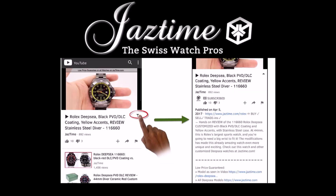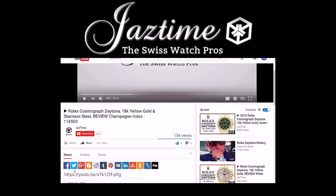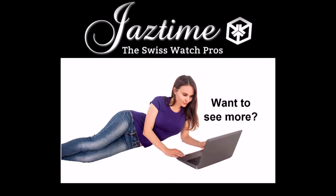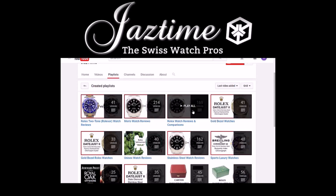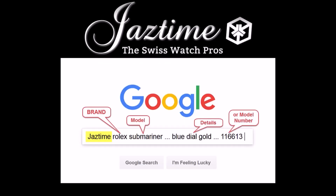If you're watching on a mobile phone, click the arrow down on the right-hand side below the video to see the full description. If you liked this video, please give us a thumbs up. If you'd like to share this video with your friends, you can use the share button below on any platform you like. If you have questions, constructive feedback, or want to tell us about mistakes, just write a comment below. If you want to see more videos like this, subscribe to our channel and visit our channel page where you can find all the videos. If you're interested in a specific watch brand, check out our playlists. To check the price for a watch, go to JazTime.com — you always get a steep discount. You can also type JazTime plus the brand, model, and details into Google and it will find the right page for you. Thank you for watching.